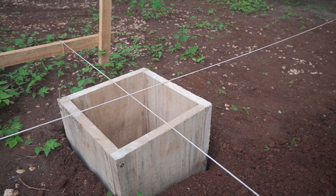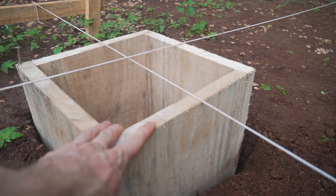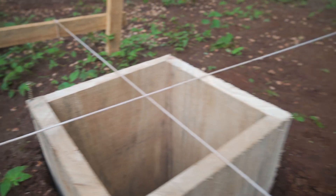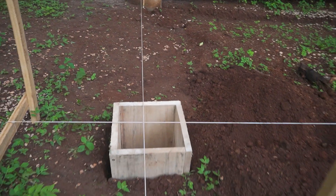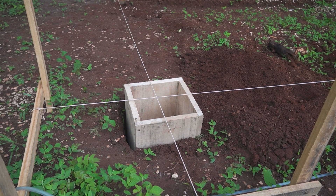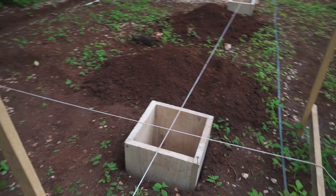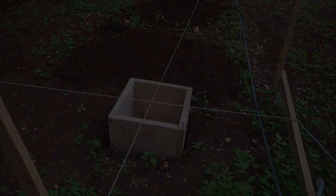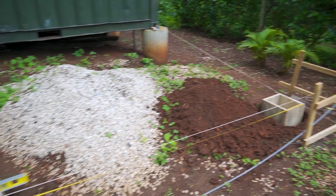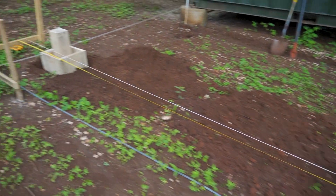Here is where the string should be on the marking, and here as well, but it doesn't match at all. So I have to widen the holes, and it was already so much work. It's really hard to dig a hole exactly where you want it to be. So I widened the holes and measured everything again, which took me another two hours. But now everything fits perfectly.